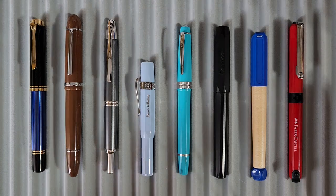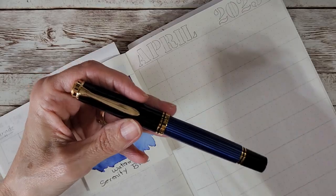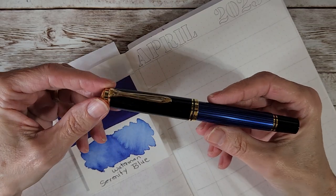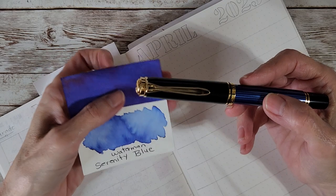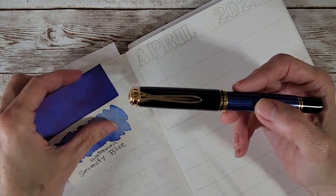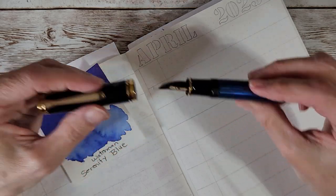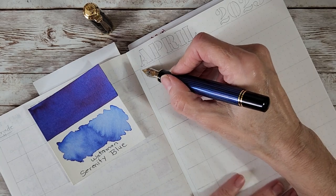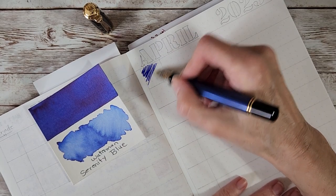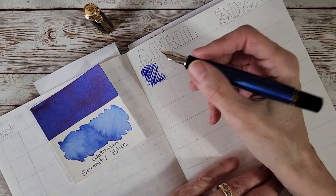Now let's move into the ink journal and write with these. For the first fill of the Pelikan M800 with the fine nib, I put in Waterman Serenity Blue. You've got to remember this is a screw cap — don't get nervous, Chris! Here we go. To me it writes like a medium nib — it's super smooth and really exciting.